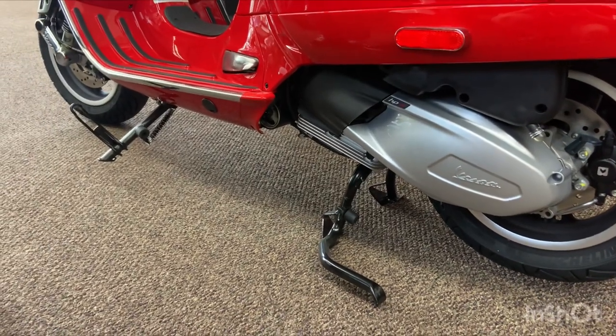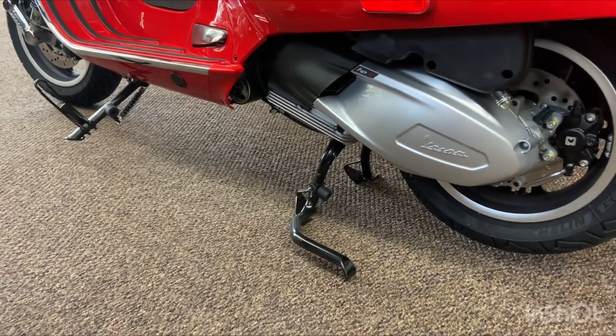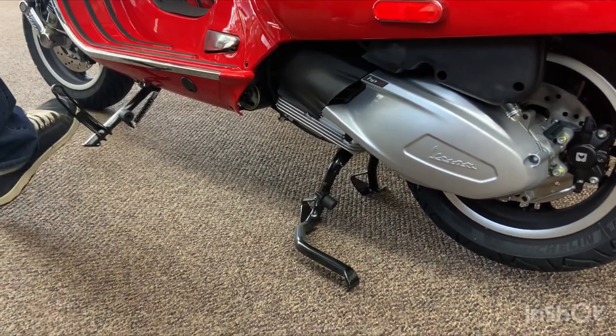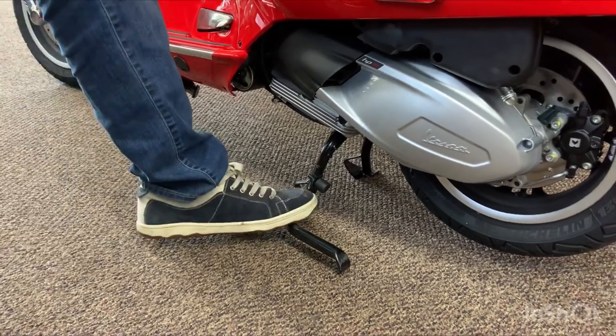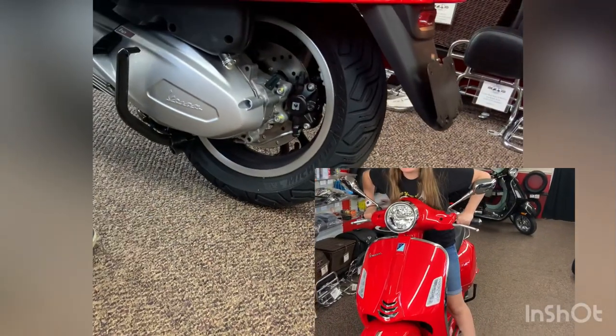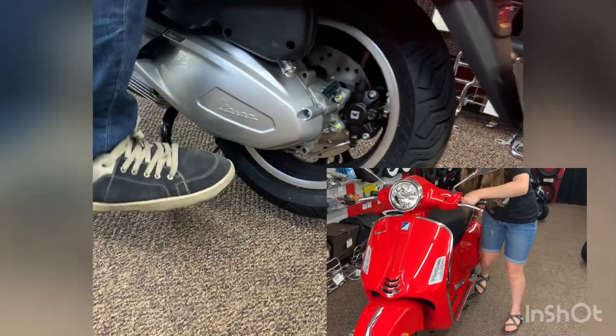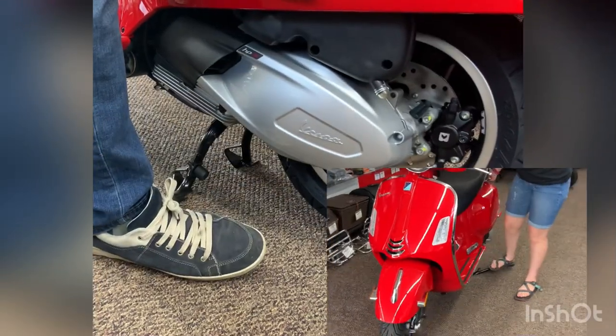The last thing to show you is the stands. There is a kickstand — whenever that stand is down the motor will not run; if you put it down while the motor is running the motor will turn off, so be aware of that. The other stand is called the center stand. To take it off the center stand you roll the scooter forward. To put it back on the stand you push down as if you're just pushing it into the ground. That's it!